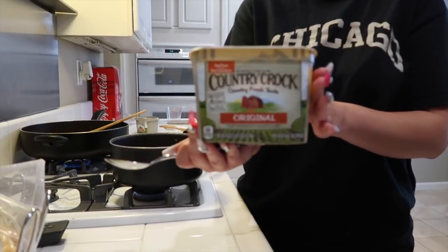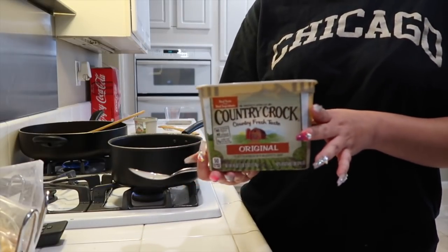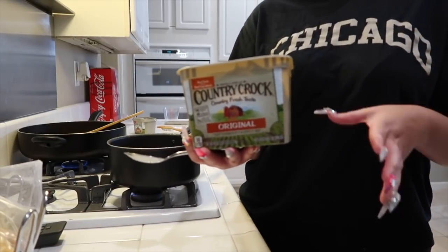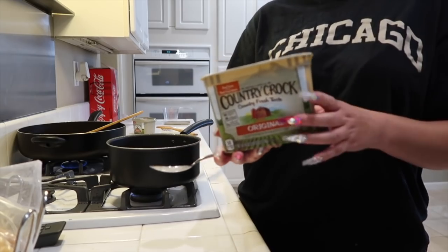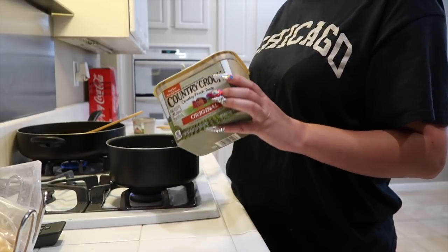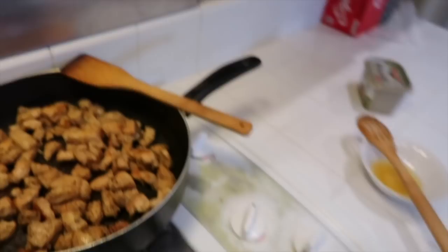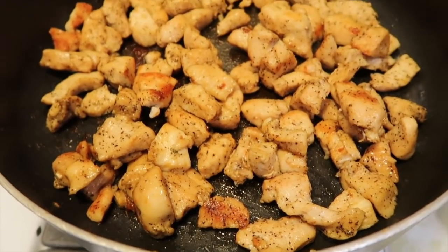To start cooking our sauce, we're going to need butter. If you're making pasta for about 3 or 4 people, you only need one-fourth of a cup of butter. If you're making it for more, just double it. I'm going to double up the one-fourth because I'm making a lot. My butter is nice and melted, so now I'm adding the garlic to cook with the butter. My chicken is still going — I like mine a little bit grilled because I feel like it gives it more flavor.